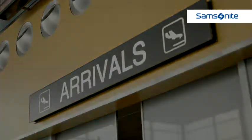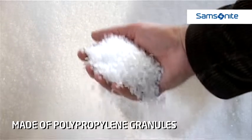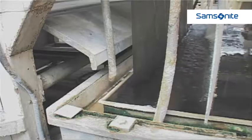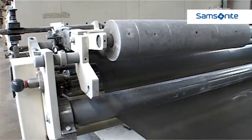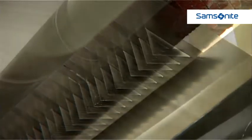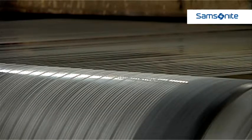Curve, exclusive to Samsonite within the luggage arena, is made of polypropylene beans. These are melted into a thin sheet, which is cooled down and cut into strips of about 1 cm wide. These strips are stretched between 10 to 15 times to make them incredibly thin and strong.